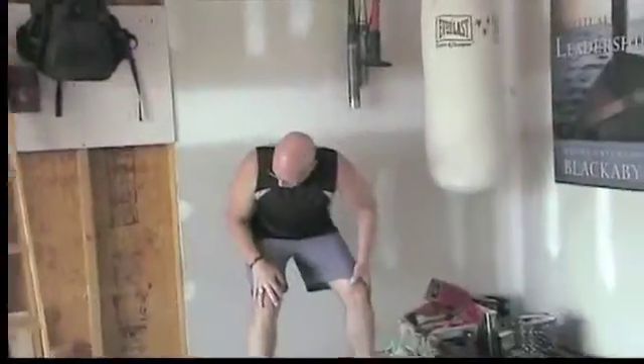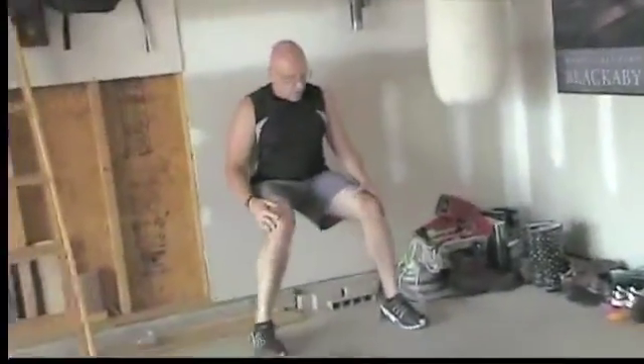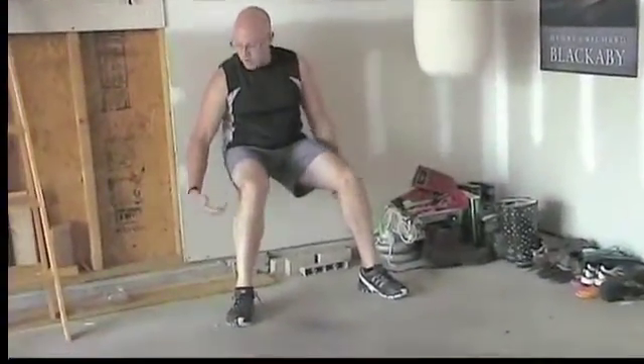This is great for your quads. What I want you to do is get up against a wall, get your quads to the point where they're parallel to the floor, and then you can put your hands out here or you want to put them on your legs — it doesn't matter.